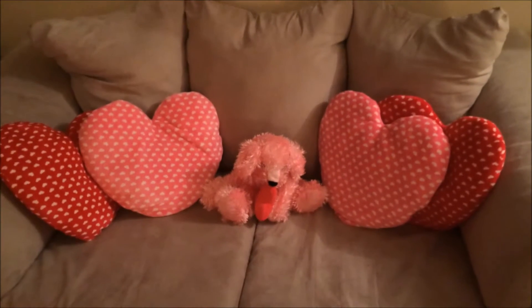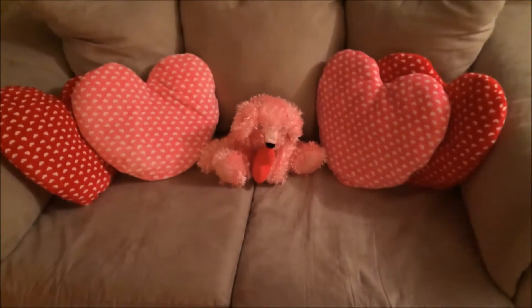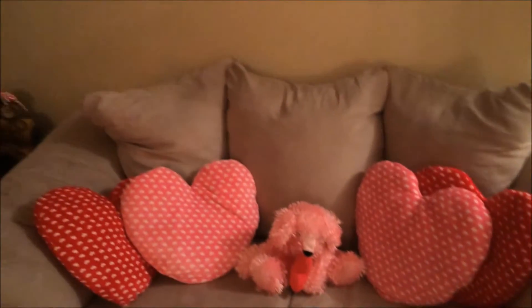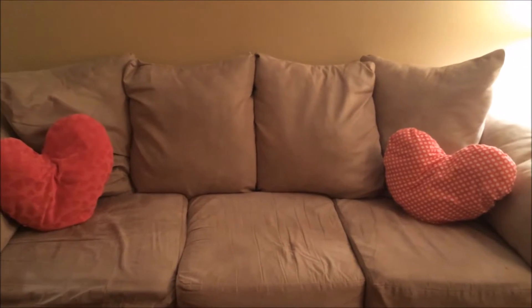On this couch I have four heart pillows from Dollarama, and then this little stuffed dog that I've had for years. On the end table — it's a little dark over here, sorry — I have this little owl welcome sign and I just put a Valentine's Day headband on him, which I thought was cute. On my other couch I have two heart-shaped pillows that were from Shoppers Drug Mart.